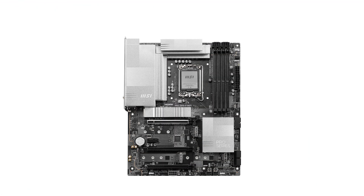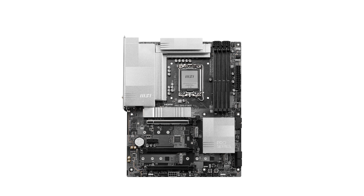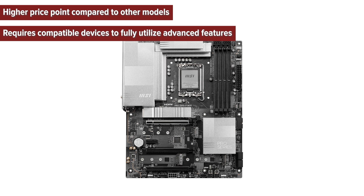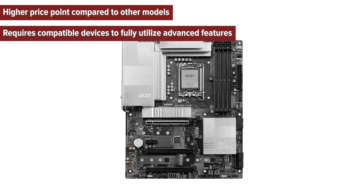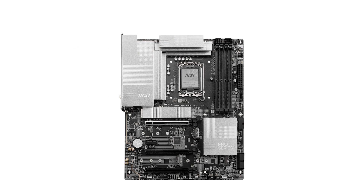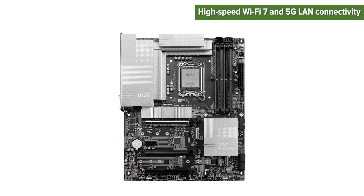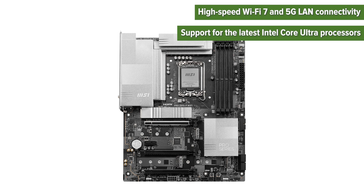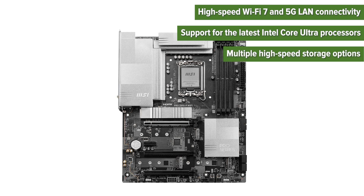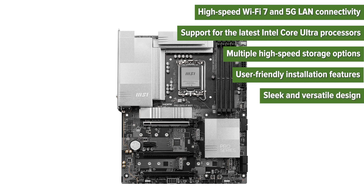So, what are the pros and cons of choosing this motherboard? The cons: higher price point compared to other models; requires compatible devices to fully utilize advanced features; potential overkill for basic computing needs. The pros: high-speed Wi-Fi 7 and 5G LAN connectivity; support for the latest Intel Core Ultra processors; multiple high-speed storage options; user-friendly installation features; sleek and versatile design.